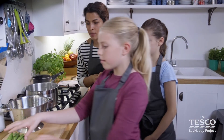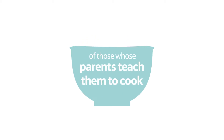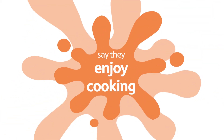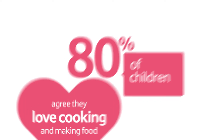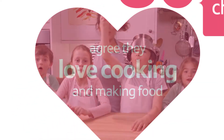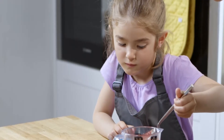More than half of mums and dads are worried about the impact of diet on their children's health. 90% of children whose parents teach them to cook say they enjoy it, and 80% of children agree they love cooking and making food. In spite of this, one in five children help out in the kitchen just twice a year or less.